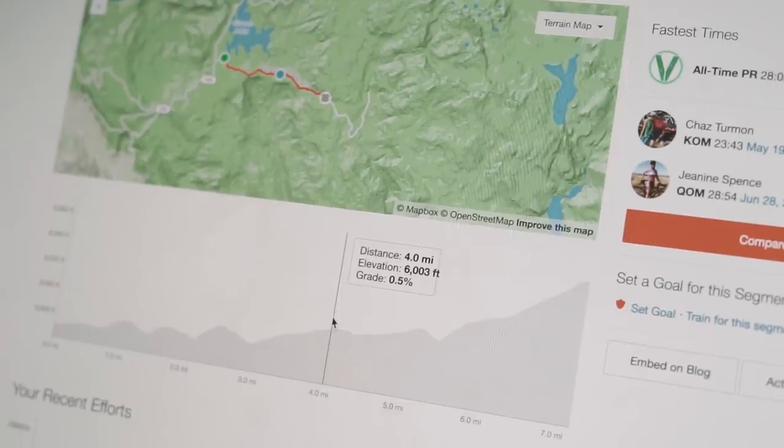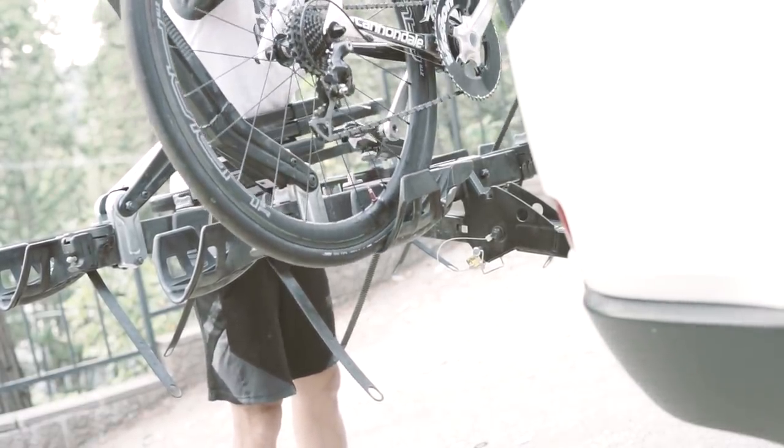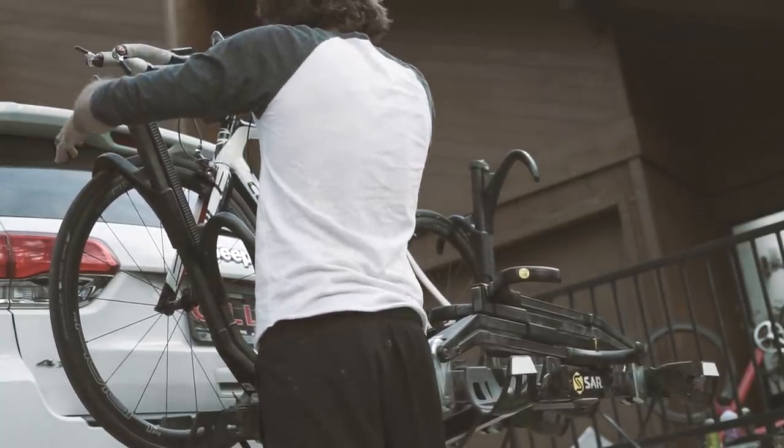You're climbing about 3,000 feet in 23 miles. I started packing up the bike and getting it all ready to go over to my wife's parents' house, which was much closer to the event.